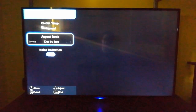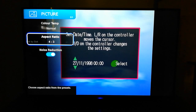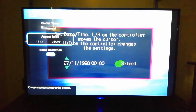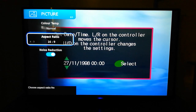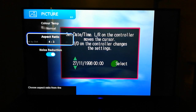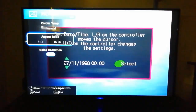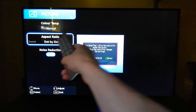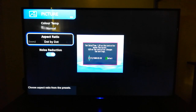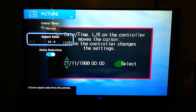In the picture menu you've got aspect ratio — you do zoom, 16 by 9 or 4 by 3. Unfortunately these 4 by 3 and 16 by 9 options stretch the image. So if you were to have a 720p image, it would be dot-by-dot, and then if you do zoom in it actually stretches the image so it looks absolutely terrible.